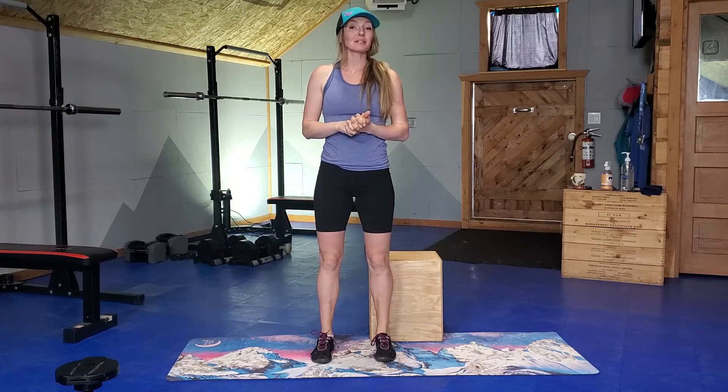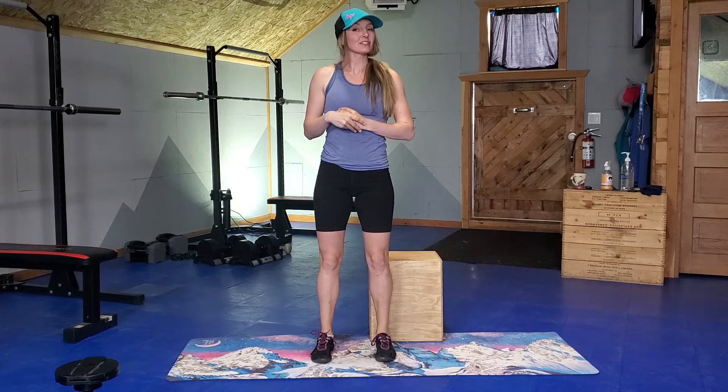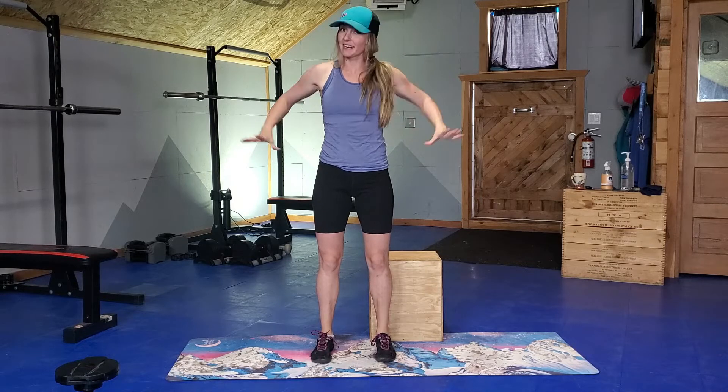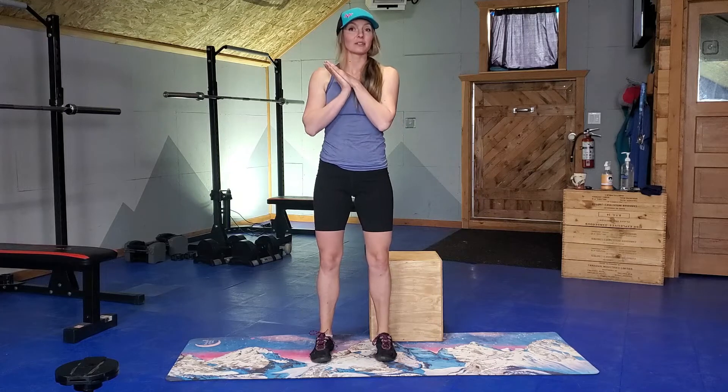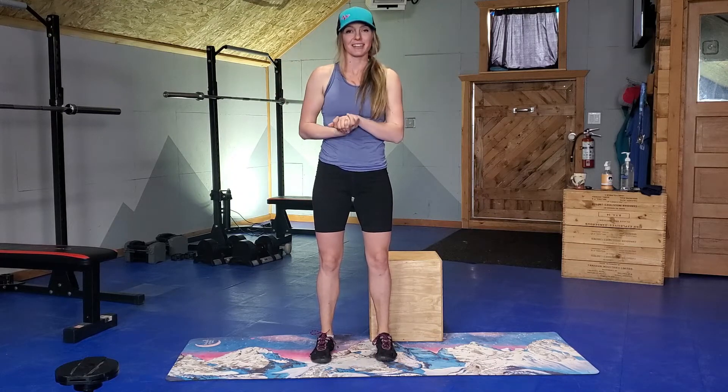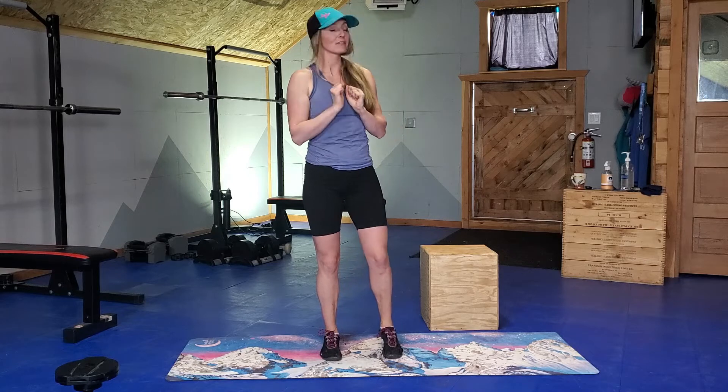Hey, Wilder folks, Alicia here. Today we are doing a six minute strength routine to get you ready to go out hiking. We're going to focus on hips and feet today. And you may find that this helps your knees feel amazing after your next day out on the trails. And as always, I want you to choose the variation of the exercise that you can do confidently. Let's get into it without further ado.